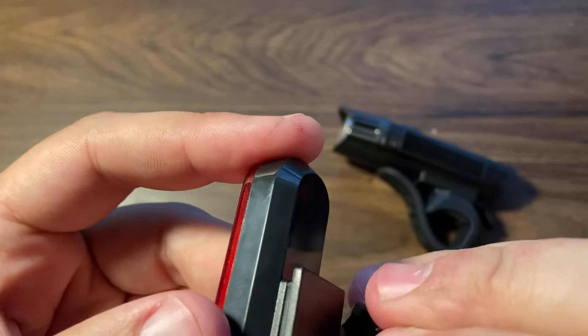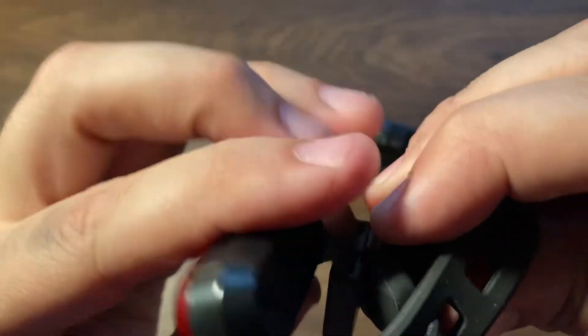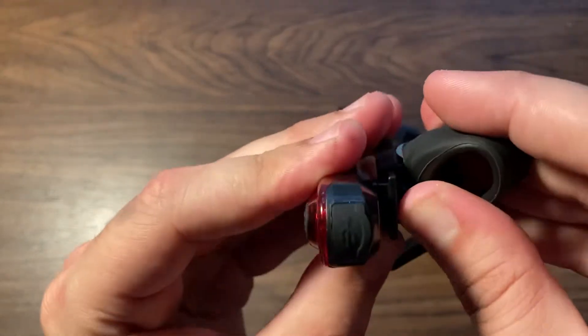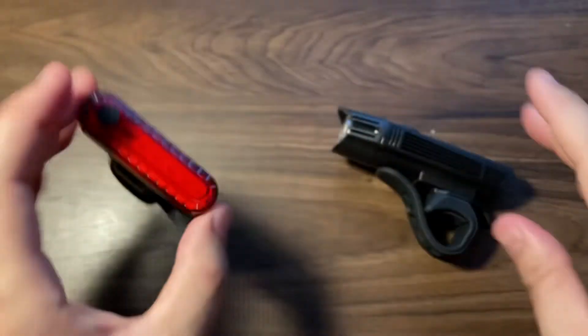Then you can just slide it back in. Oh, I guess you have to pull this back again and slide it. Slide it back — and it just easily slides back in, just like that.